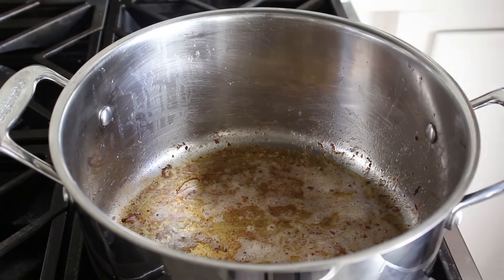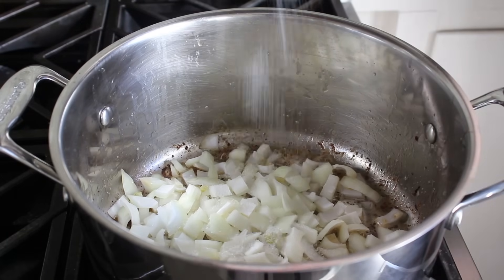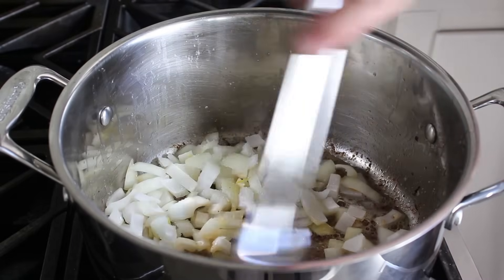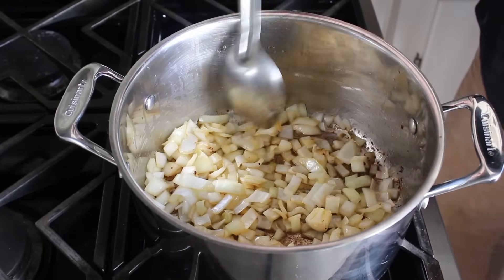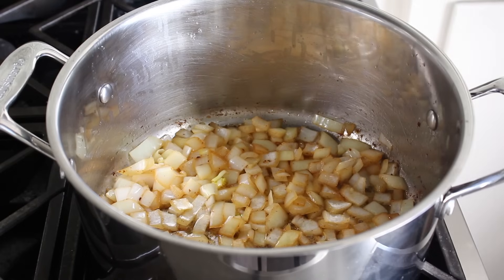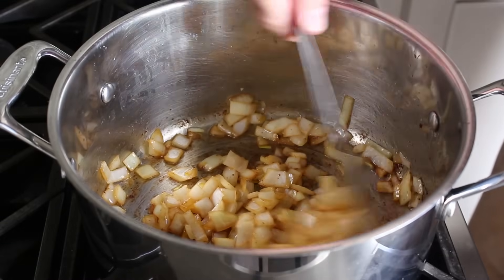We'll go ahead and remove that and reserve it until needed. At which point we will toss a diced onion into that gloriously flavored fat, along with a nice big pinch of salt. And we will cook those stirring, still on medium heat, until they just start to turn translucent. What's happened is the salt has drawn moisture out of the onion, which has deglazed those caramelized meat juices from the bottom of the pan, giving it this fairly well browned appearance. So you don't have to cook these for a long time until they get browned.